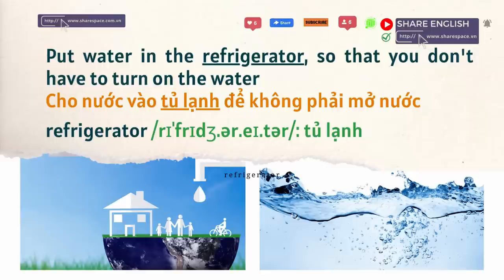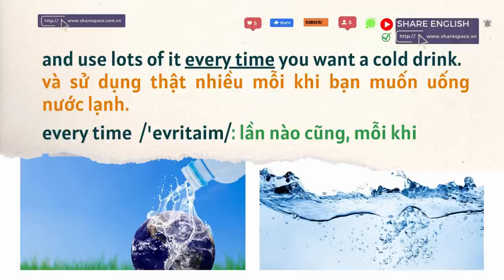Put water in the refrigerator so that you don't have to turn on the water, and use lots of it every time you want a cold drink.